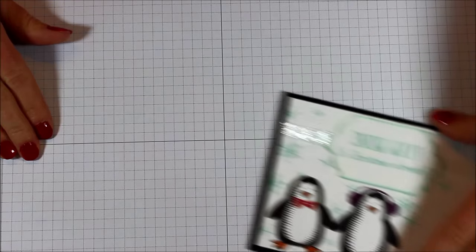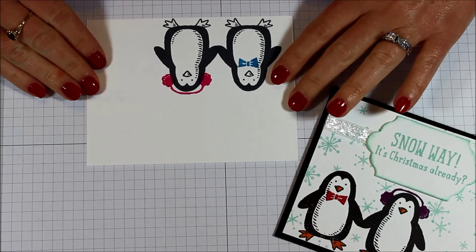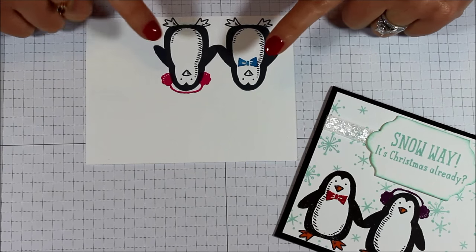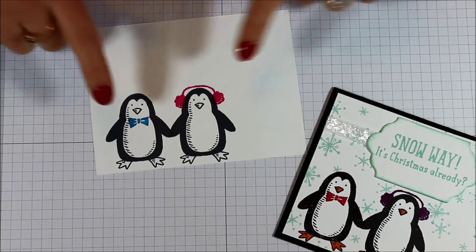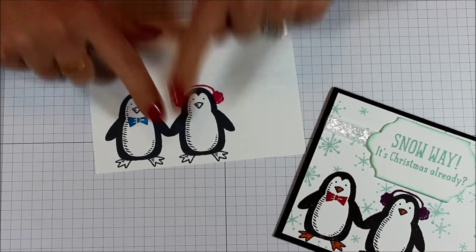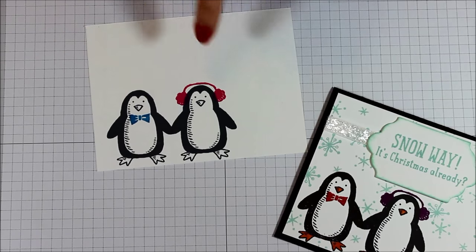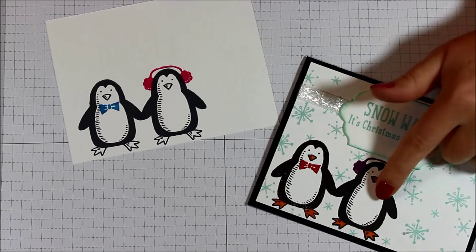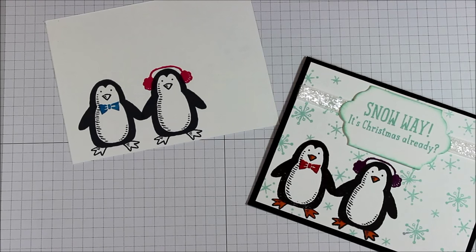So let's get started on how I created that. I started with a piece of Whisper White cardstock measuring 4 inches by 5 and a quarter, and I went ahead and stamped my two penguins in Memento Black. I have my two little penguins there and they're holding hands, which is why I put them close together. Then I did the little Pacific Point bow tie on the boy and the Melon Mambo little earmuffs on the girl. And for this one I just used my Pumpkin Pie marker and colored in the little feetsies and the little nose.